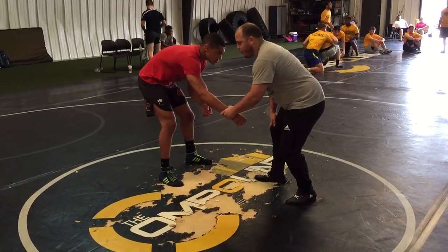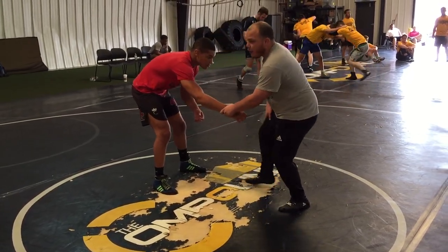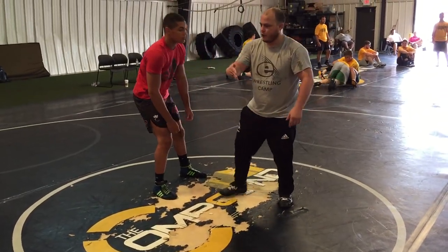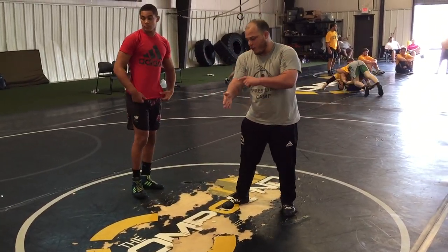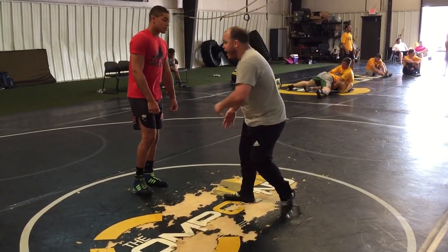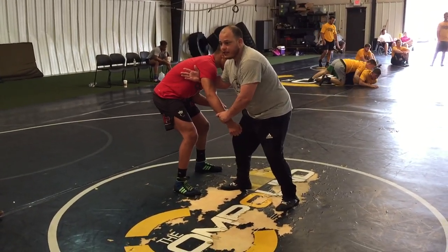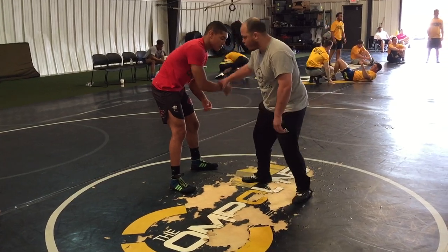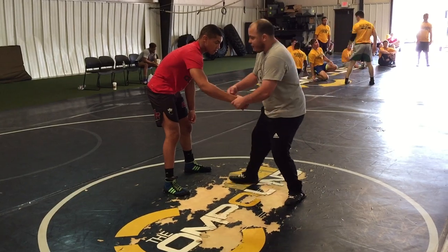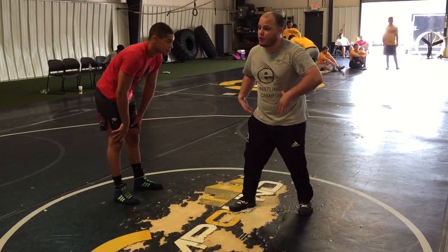A couple of important things: a lot of times with these drags when we're grabbing on the arm, what I really want to be aiming for is in this armpit. I want everybody to show me your hands. What I'm trying to do is notch this part of my thumb — that bone right there — as high up as possible in this armpit. The reason for this is I can bump his arm all I want, but how much does his body want to move? Not very much. The higher up on this arm I am, I can really get his torso moving, and that's what we're trying to do.